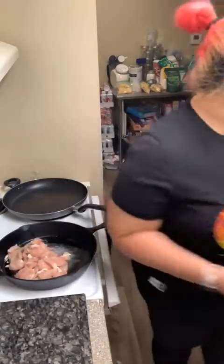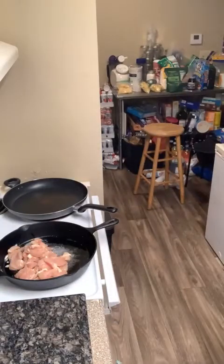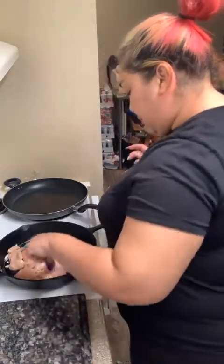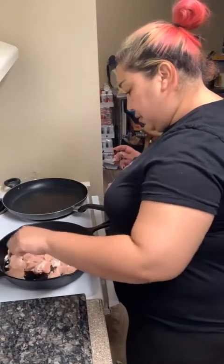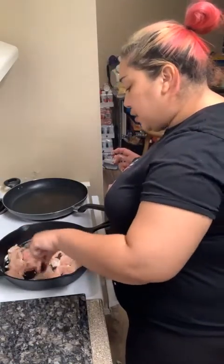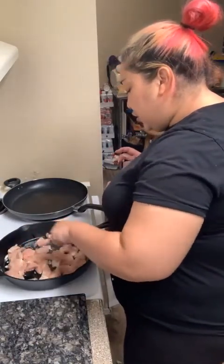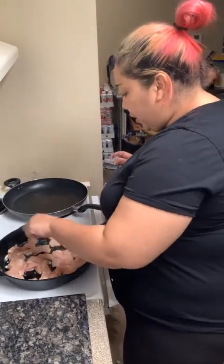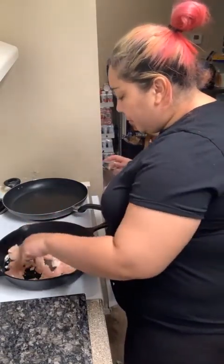So let's get all that beautiful chicken in the cast iron. Let me know in the comments — what are you guys having for dinner tonight? Do you guys like chicken alfredo? Do you guys make your own chicken alfredo? I need to know all the tea.